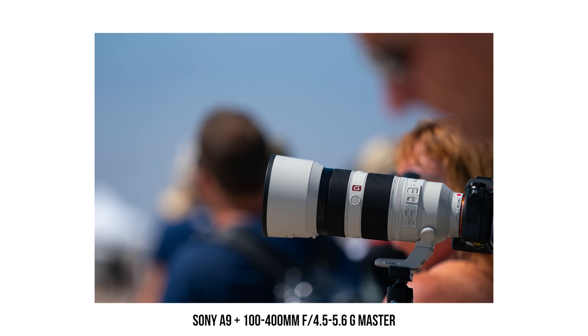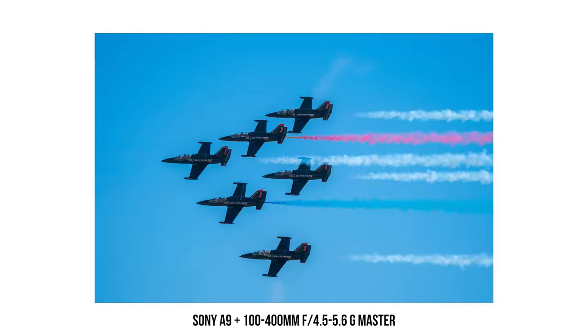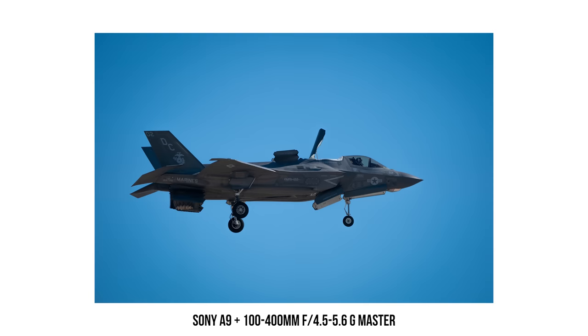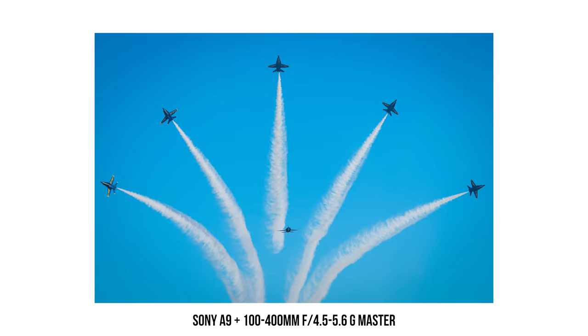The 100-400 G Master ended up being Vivian's main lens for the rest of the day. Coming in at about three pounds, almost half the weight of the 400 G Master, this lens was much more manageable to handhold. Plus, the versatility of the zoom allowed us to yield different types of shots and adjust our focal lengths as the aircraft came close or flew far away.